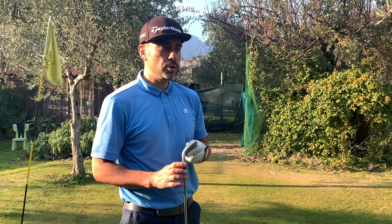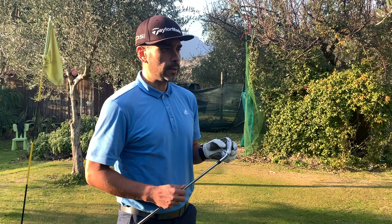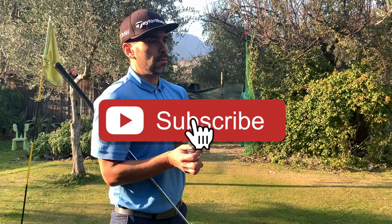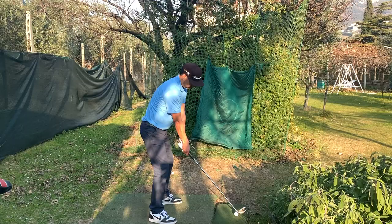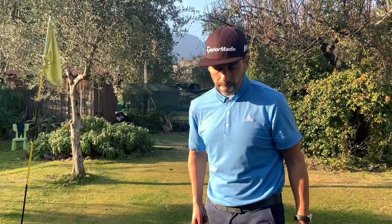That was it for the review. I hope you enjoyed the video — there's so much data to work with and I'm really looking forward to understanding how to improve. I highly recommend this unit. It makes practicing more fun and helps you understand what you're actually doing in your swing and how to improve. Thanks for watching, and until next time.